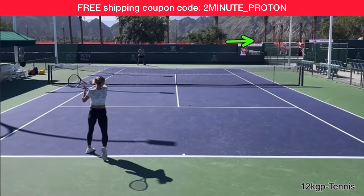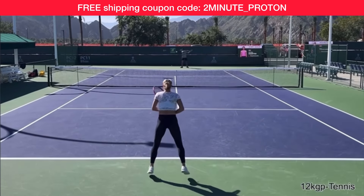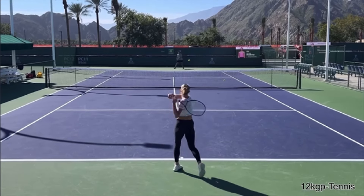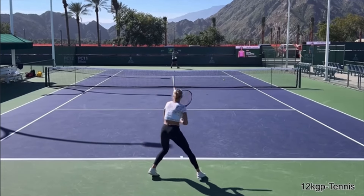Click right here to check out the Proton Ball Machine, and be sure to use my coupon code at checkout for free shipping — it's 2minute_Proton. You work on your forehand finish, and there's no doubt you're going to gain confidence, win more matches, and play much better tennis. This is Ryan Reedy from 2minutetennis.net. You got this!